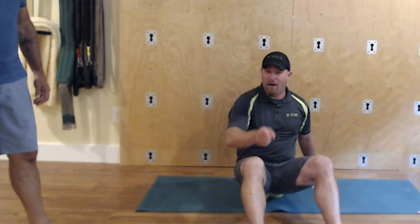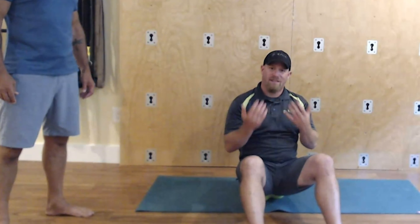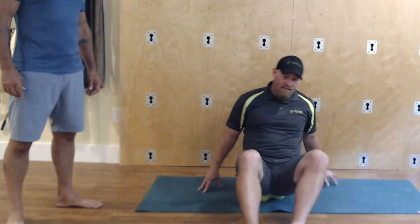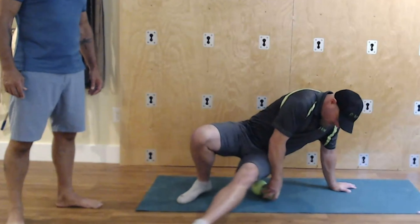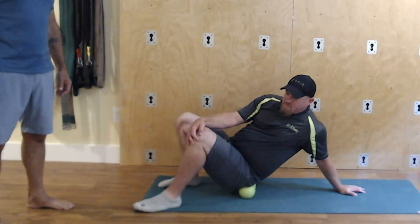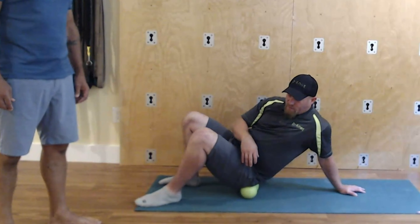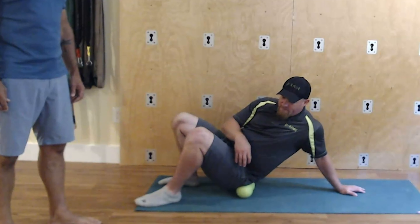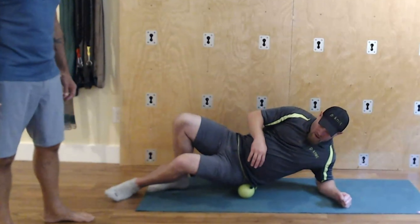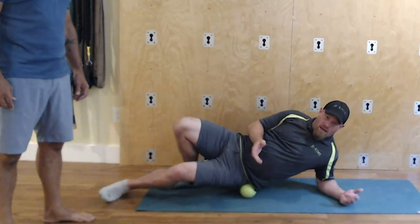The butt is big — there's a huge surface area — so we're going to have to position our body to get to certain areas. Like we said in the last segment, you really want to look for the uncomfortable spots and work those. As I'm doing that I can start to sit out on one cheek. Look for the spots that are tender, and as you keep sitting out you're going to get into that side glute — very important for walking, running.